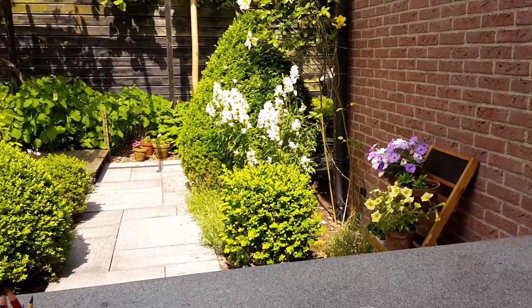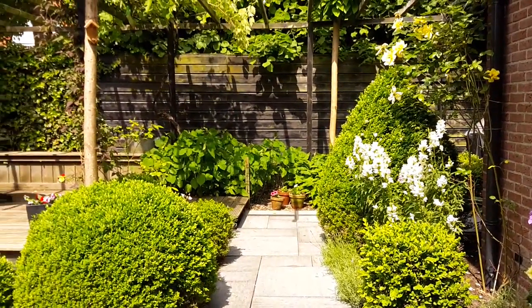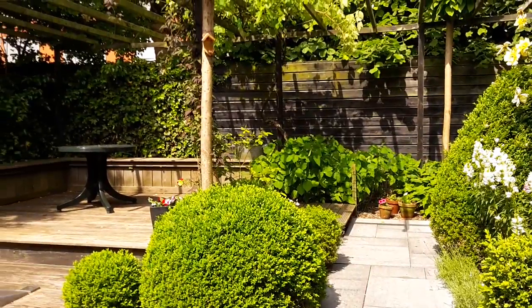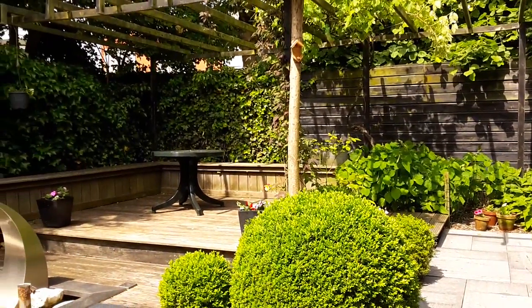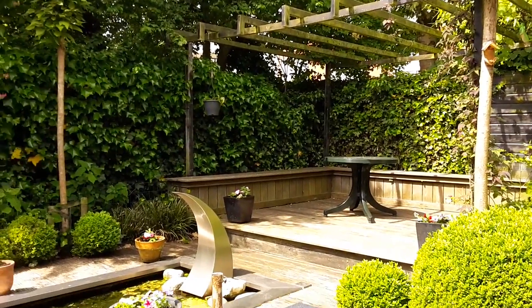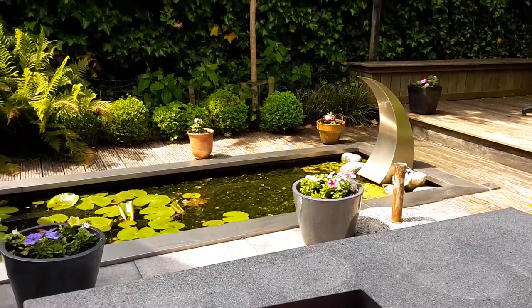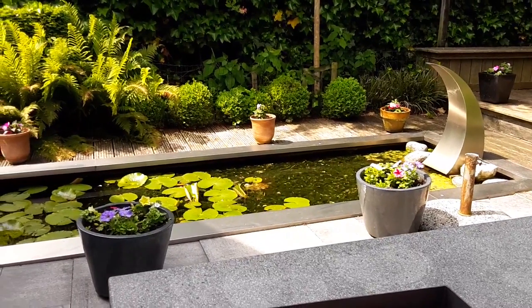There are some flowers, roses, and we have a little pond. No fishes, but we do have salamanders.